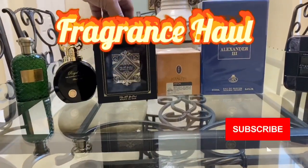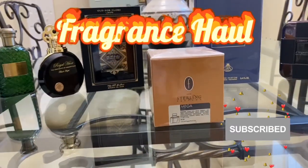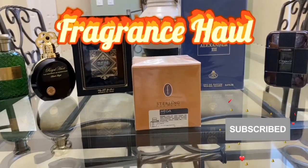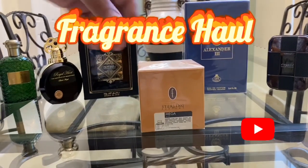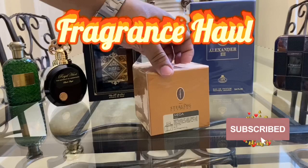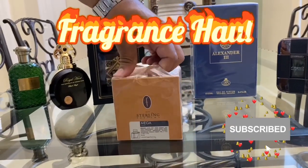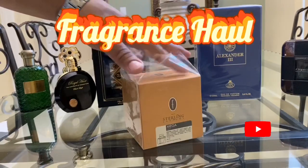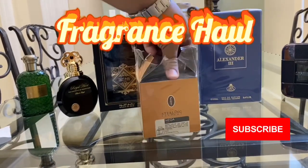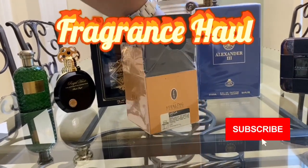Next one that we're going to unbox here is a classic that a lot of people should know about, and that is Mega Man. As I said in previous videos, Sterling Perfumes is the parent company of Flavia and also Armaf. This is one of their sub-companies, Flavia, and this is Mega Man. This is a beautiful offering. It's just an initial impressions video. The box is okay, the presentation is okay — compared to the Oud for Glory, this one is not as cool.